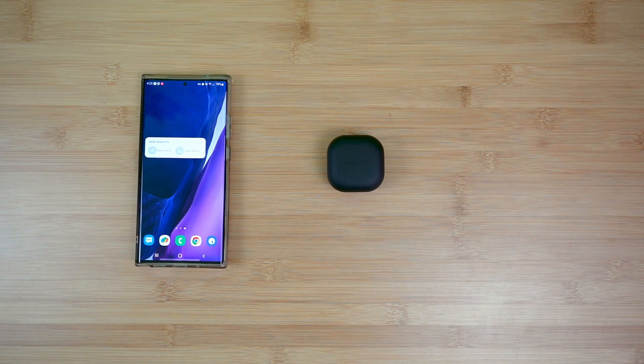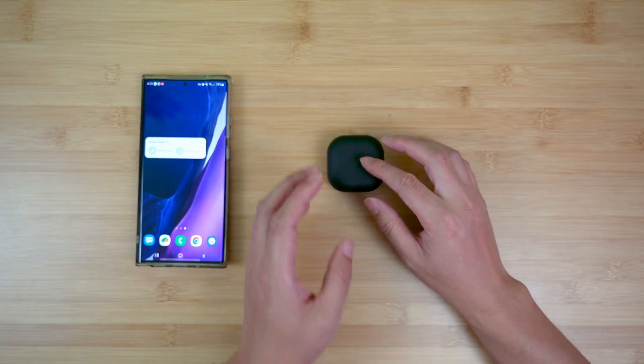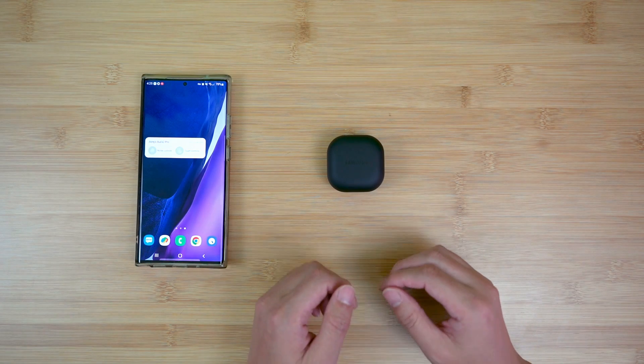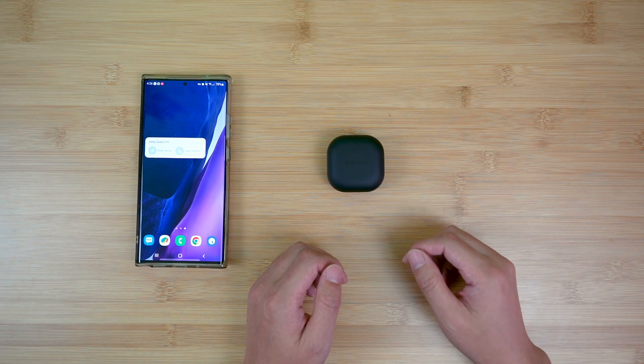Hey everyone, today I want to talk a little bit about the pairing of the Samsung Galaxy Buds 2 Pro. Samsung has designed the pairing experience for the first device pairing really well. It's a very smooth process and I think pretty much everyone should be able to go through that easily.